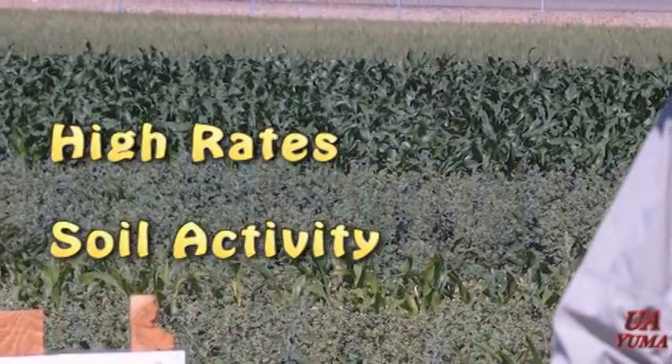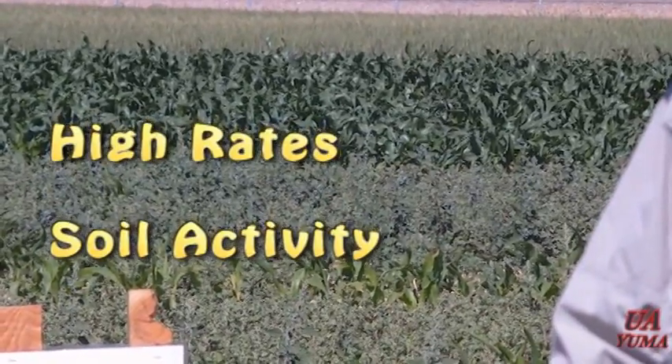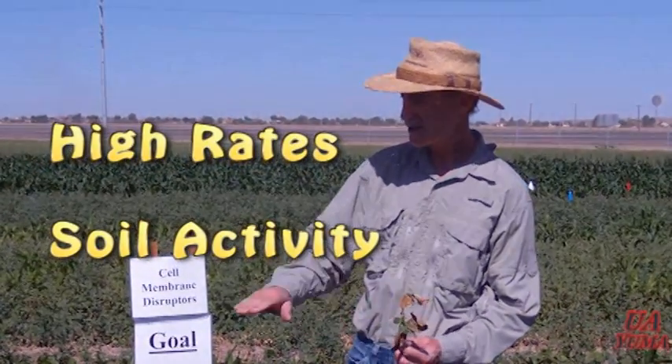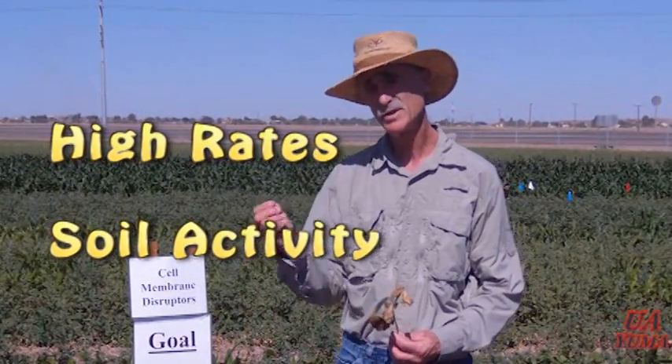At high rates, you can see some soil activity from these herbicides, where you're creating a barrier on the surface, and when the weeds germinate and poke through the surface, they'll pick up the herbicide and it will kill them in that manner. Most of these herbicides, however, are used as a post-emergence application.